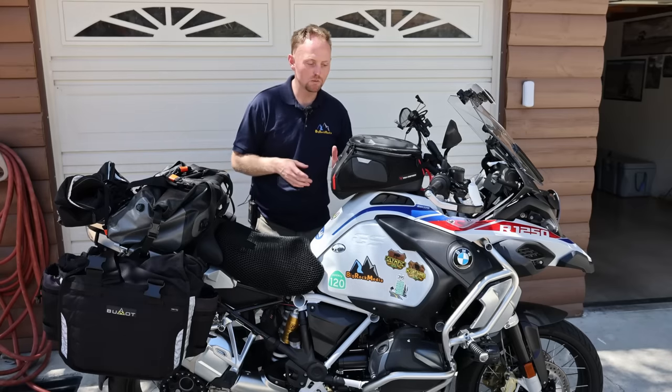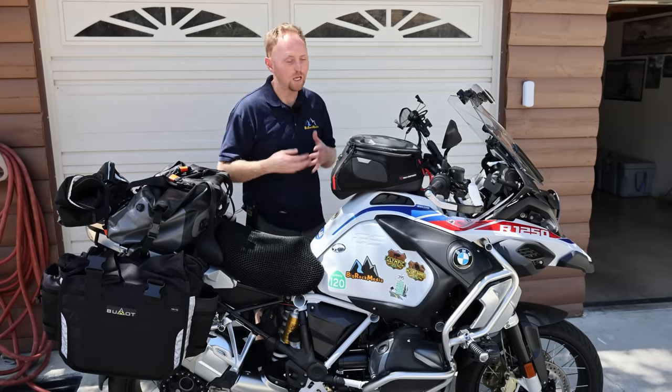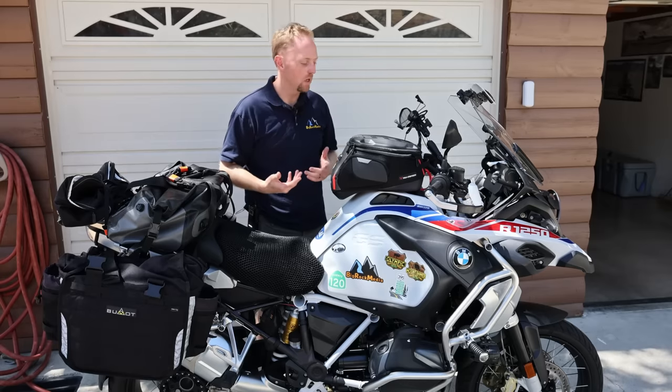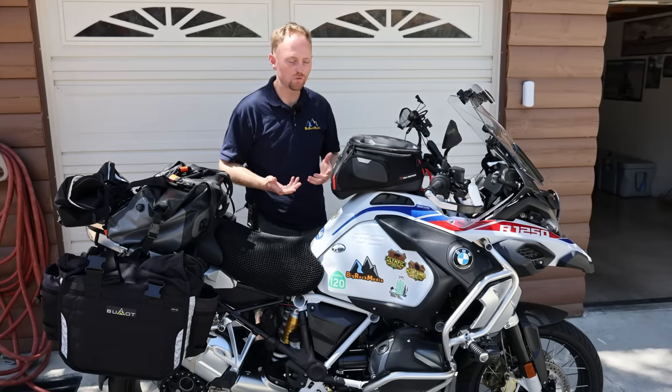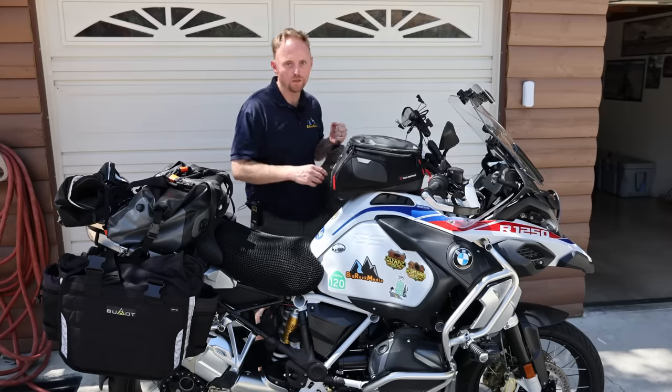By now you're probably thinking I'm sponsored by Klim, but I promise I'm not — I paid full price for all this stuff. I just find them to be good quality riding gear that meets the demands of more experienced riders who want really good protection and features, and they seem to fit that bill.